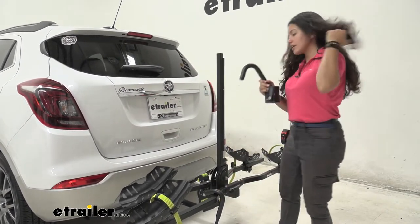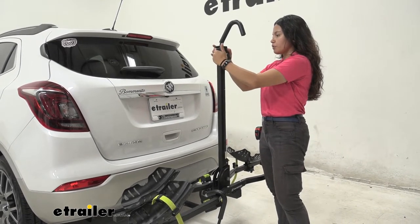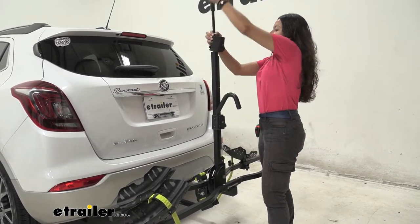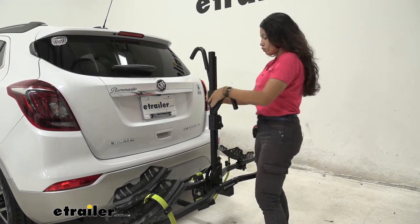Putting things back into place: the frame hook goes down and ratchets down to secure the frame, and then the two wheel straps go back into position.